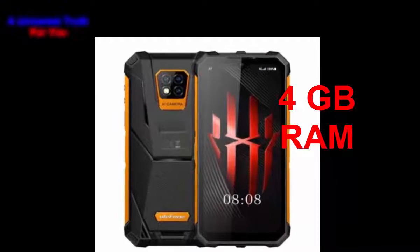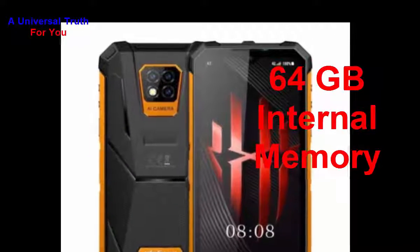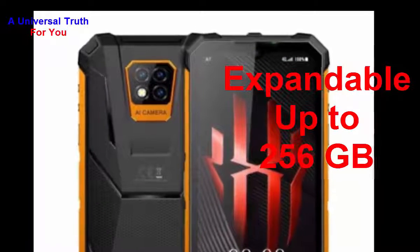Now let's go for its storage capacity. The internal memory of this smartphone is 64 GB, and you can expand it up to 256 GB with the help of a micro SD card.